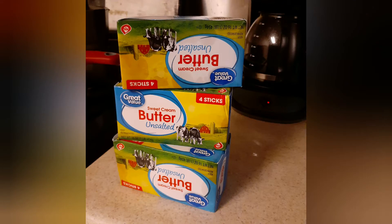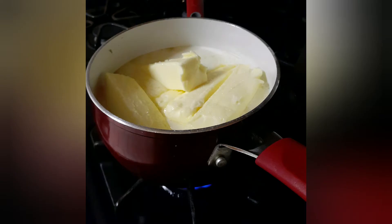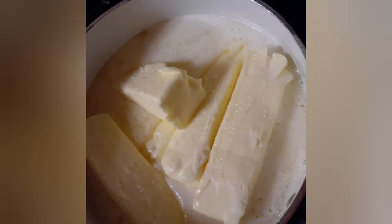You're gonna need three pounds of butter, unsalted. If you use salted, the salt will just go to the bottom — it's not a big deal. This makes a little under 32 ounces of ghee.